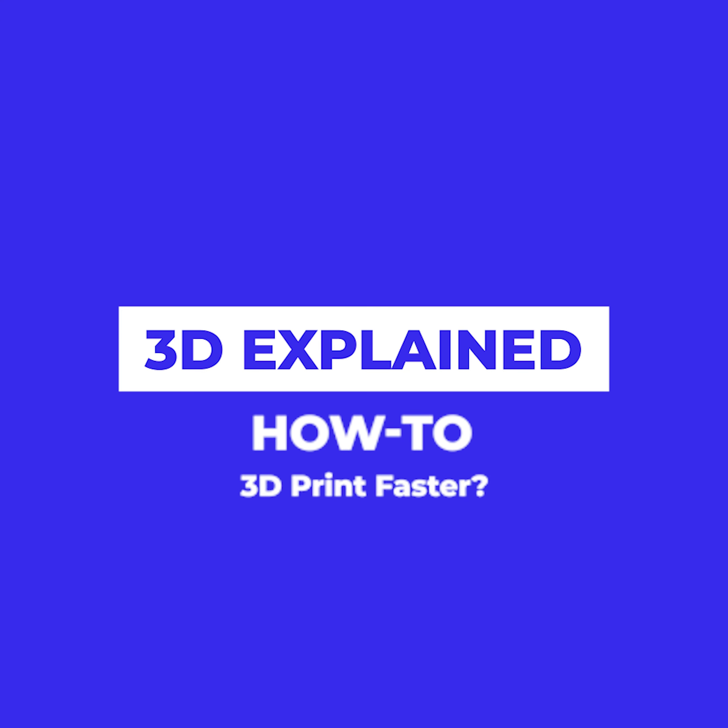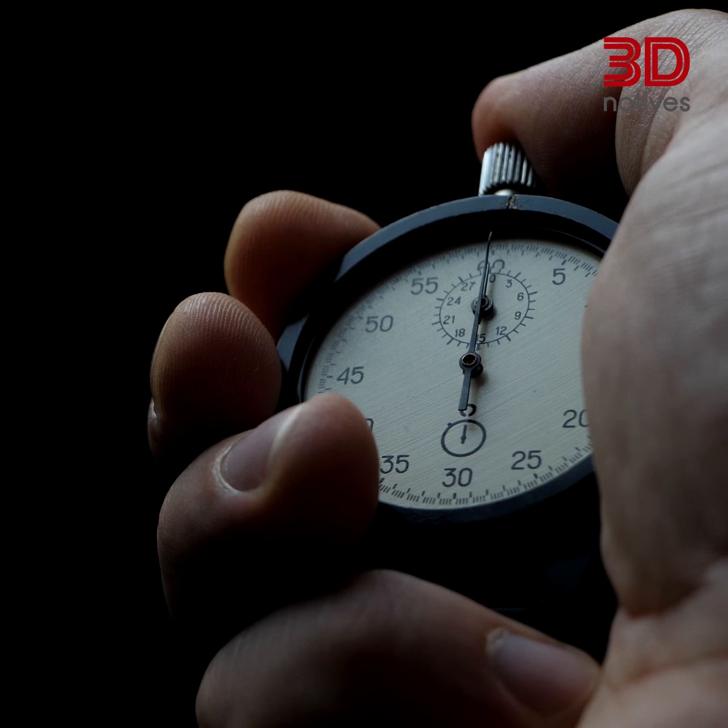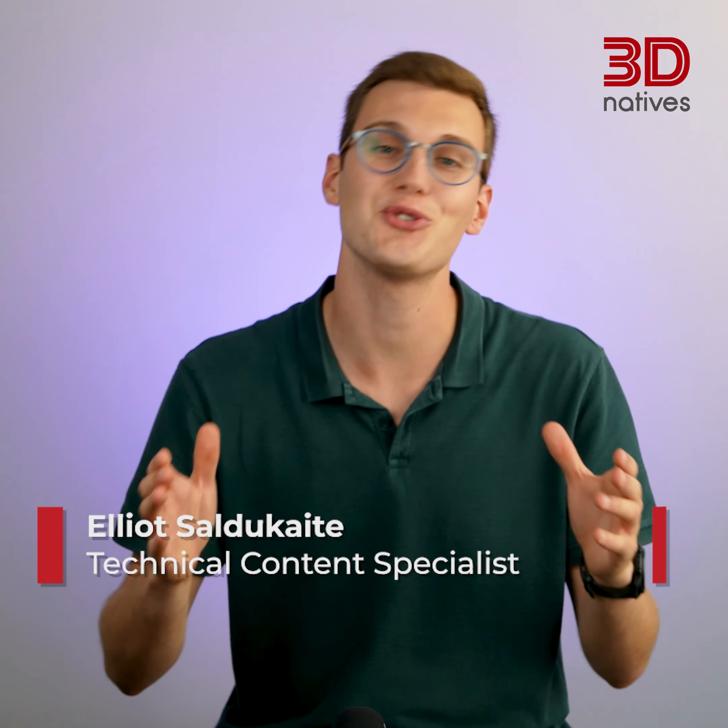Welcome back to 3D Explained. Today, I'd like to tackle a subject that has been important to me, especially for projects and prints on a time crunch. Have you ever had to print an object but once in the slicer saw that you weren't going to be able to make it in time? Or are you just impatient and eager to print more objects quickly? I'm Elias and join me in this video as we answer the essential question for anyone looking to optimize their FDM 3D printing experience: how to improve speed while still ensuring good quality.